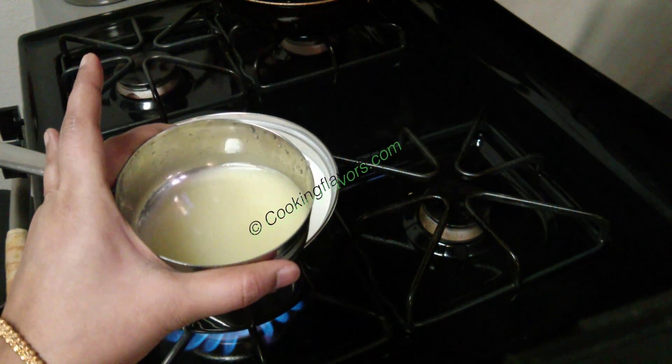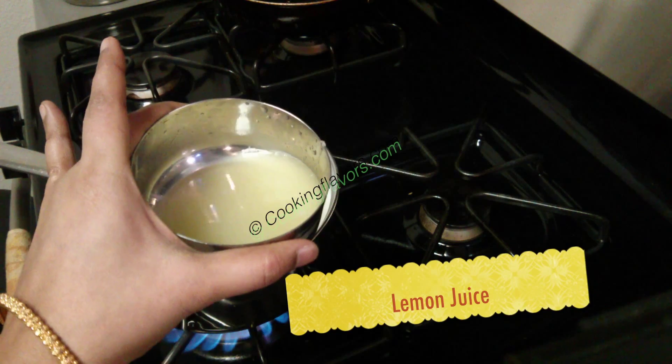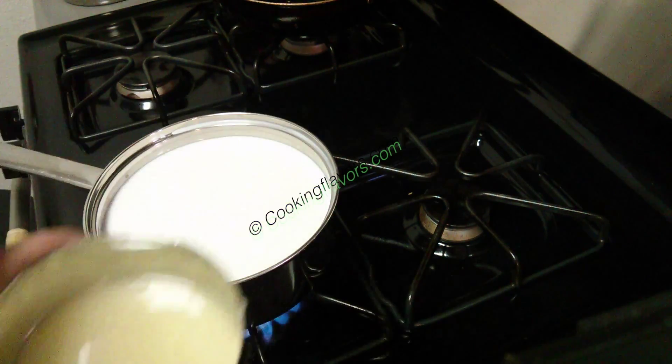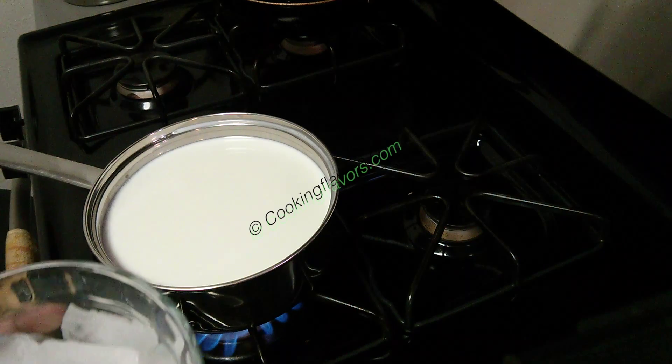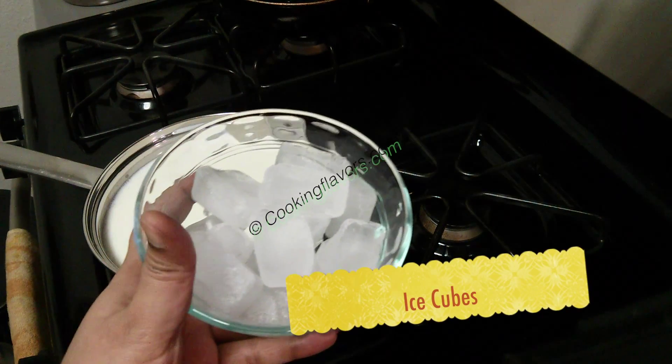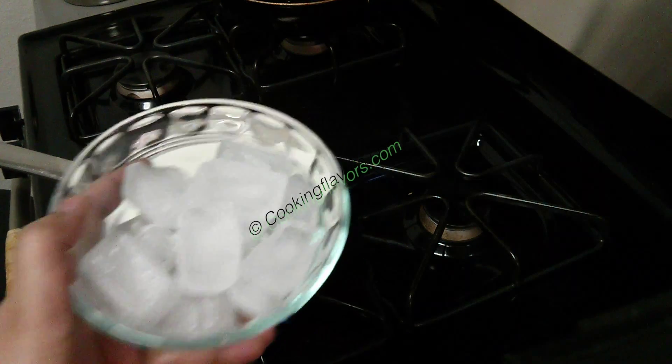While the milk is coming to a boil we'll get two ingredients ready. I have taken lemon juice from two big size lemons. You may not need the entire lemon juice but keep it handy, because last minute you can't keep hunting for lemons and cutting and squeezing them. I also have about eight to ten cubes of ice ready.